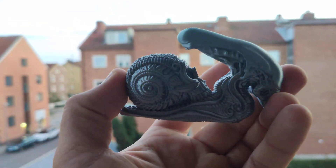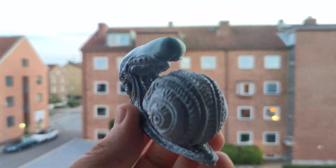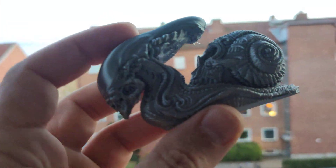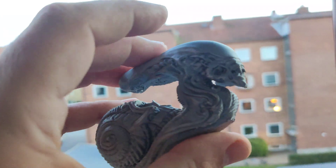I really, really like this filament, so I'm going to add a link below. Of course, I'm also going to add a link below to this model so you can download it for free and print it yourself.